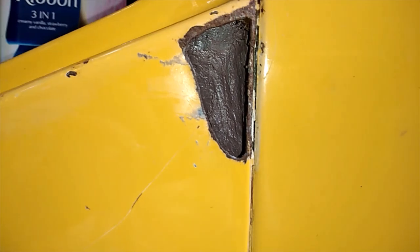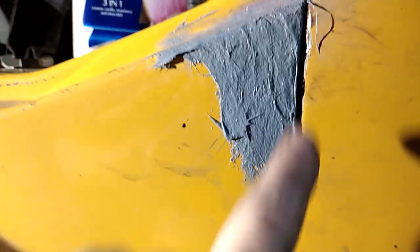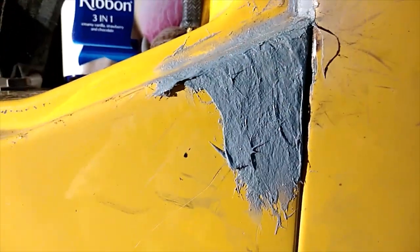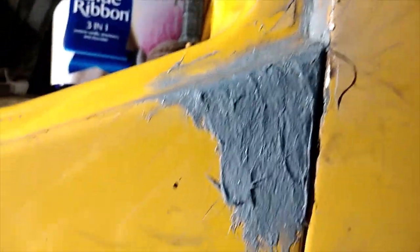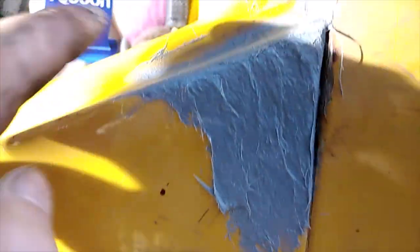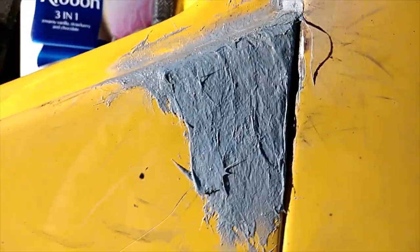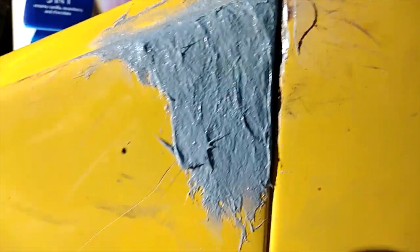That'll be another spot done. Okay guys, didn't really want to bore you with the same cutting out and welding up, but this is a bit different. This is a fiberglass resin body filler — it's got fiberglass in it so that should strengthen it up as well. It's not a very big patch anyway; the only reason I'm using it is because I've run out of normal body filler. It is harder to work with — that's about the only thing.